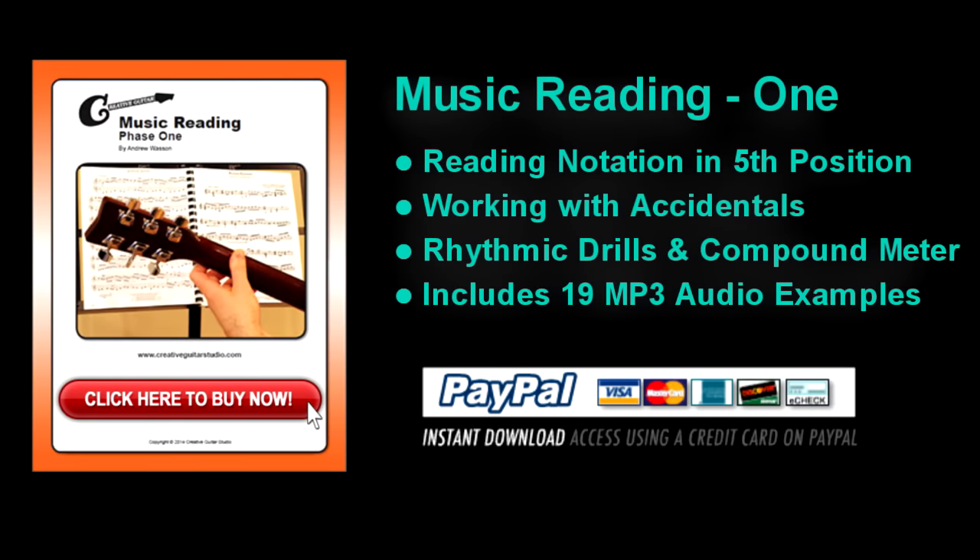The Music Reading Phase 1 eBook has over 30 pages of comprehensive project lessons covering the entire fifth reading position on the guitar. Music reading charts and drills will work to help students memorize the placement of the fifth position notes, including important sharp and flat tones.